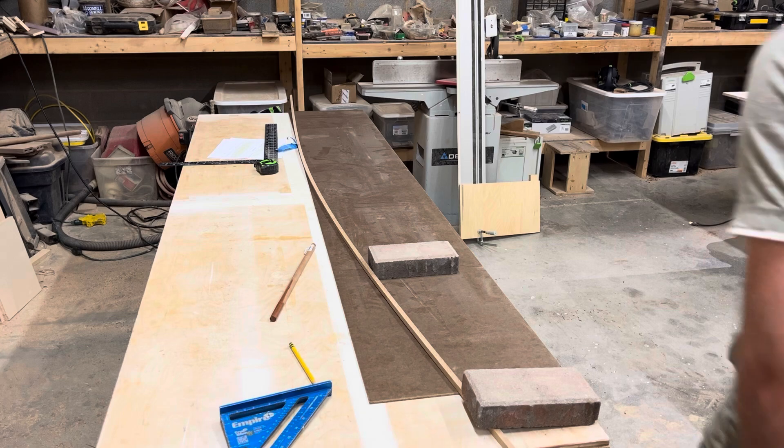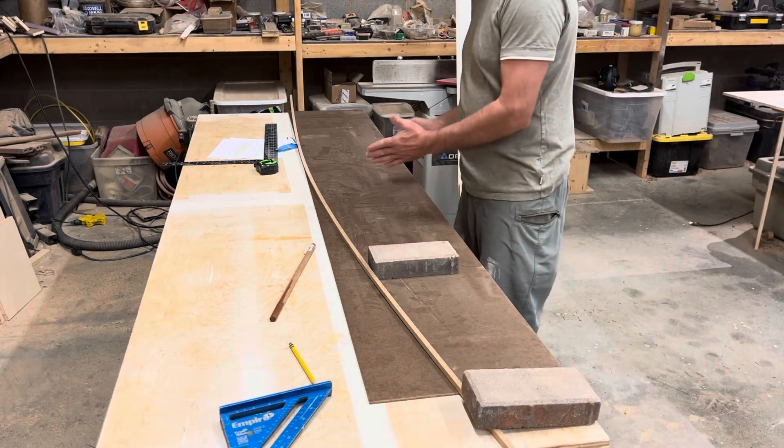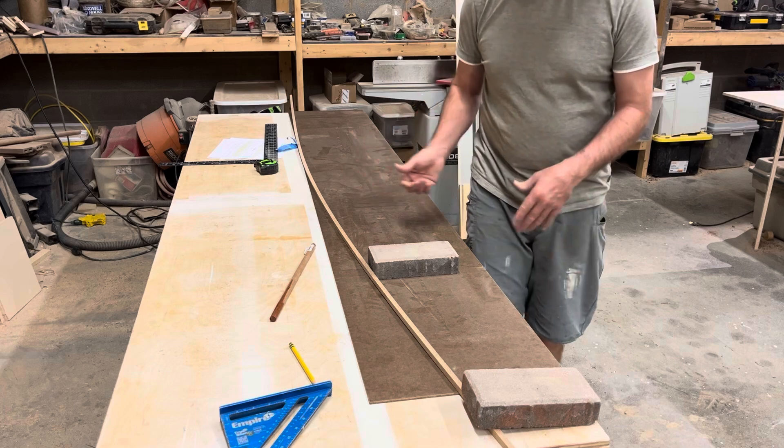Here is the template for the bottom panel. The bottom panel is always done in half, and then you take the pattern and flip it over and scribe — that's how you get a symmetrical boat.